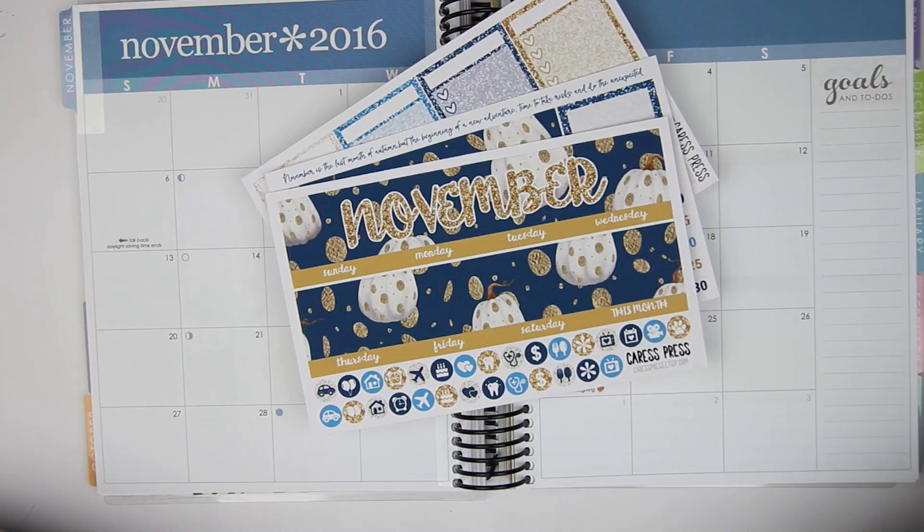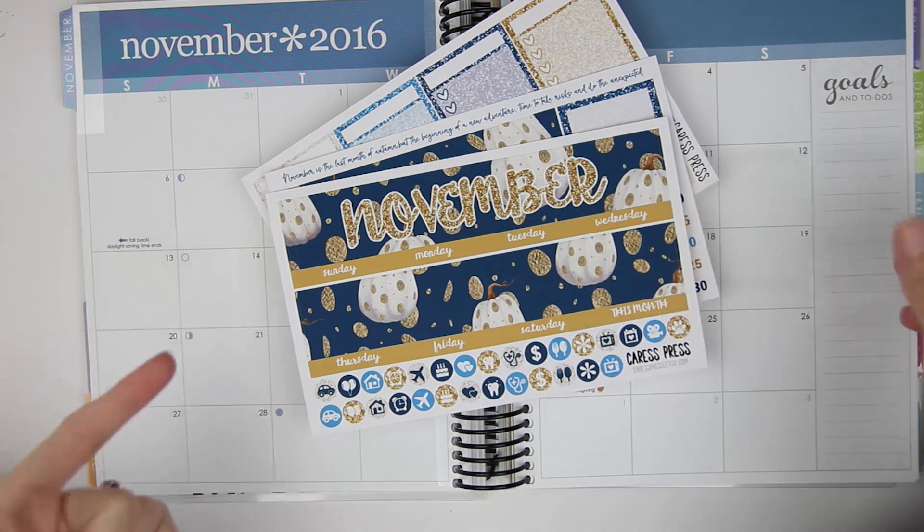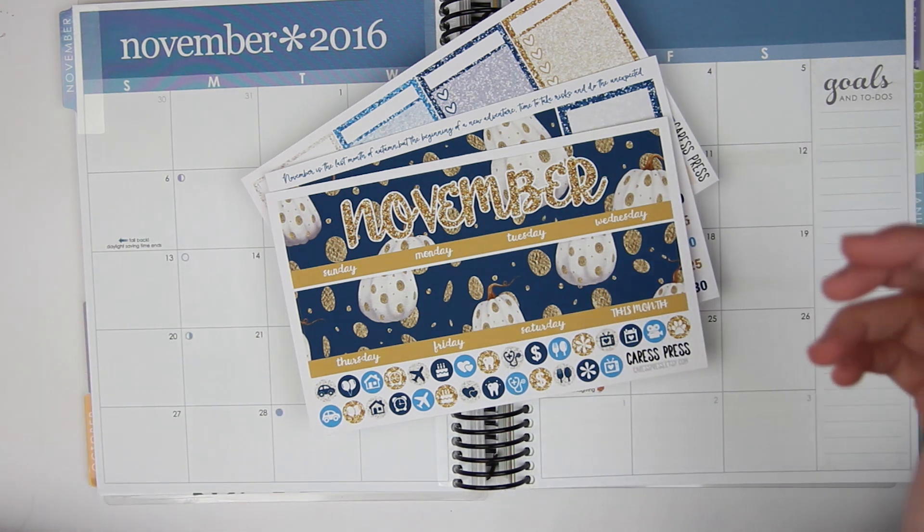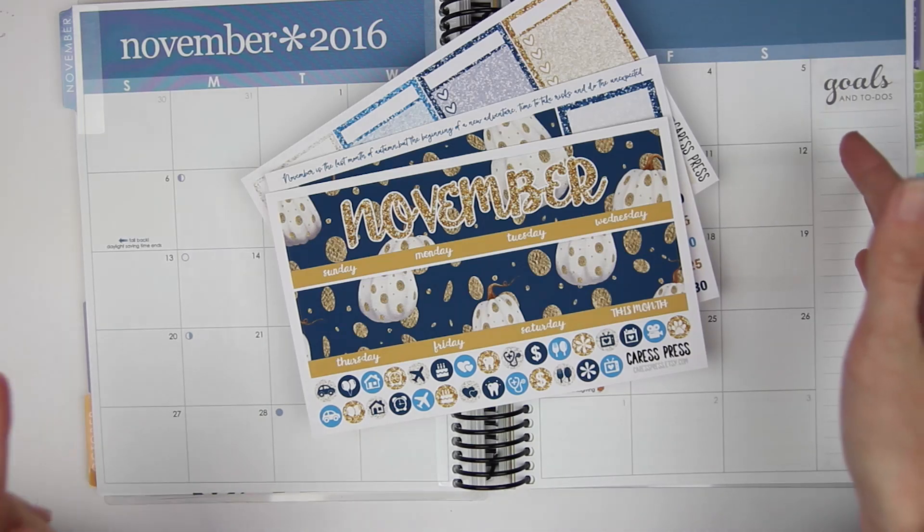Hey everyone! So today I am here with my November monthly spread plan with me. I have been loving doing these monthly spread plan with me's for you guys, and this month is no exception — although this month there is hardly anything going on.